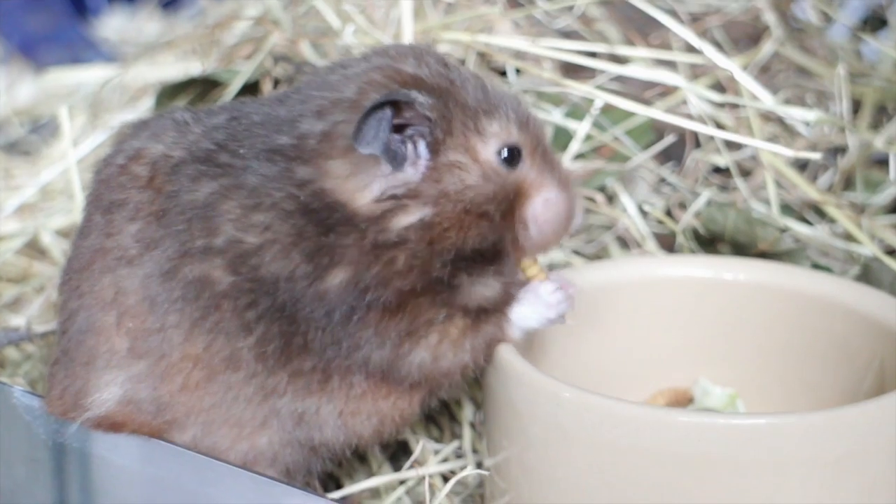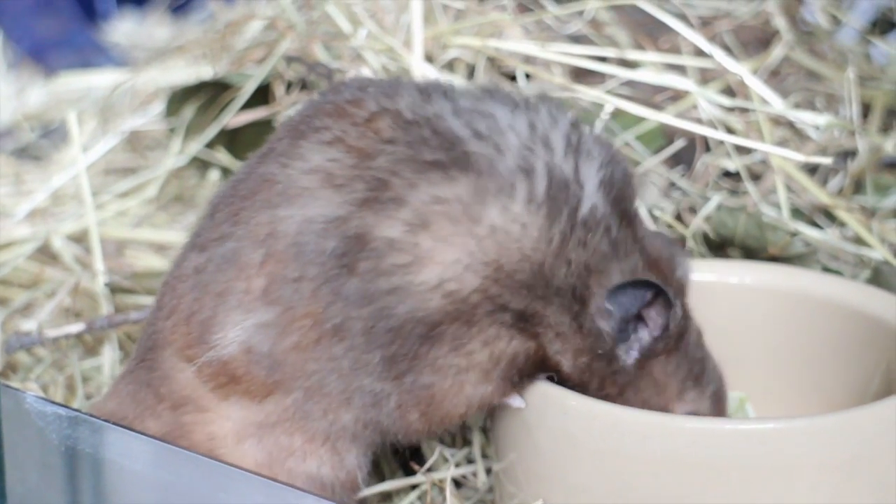Feeding the hamster in the evening, as it's a nocturnal rodent, so this is when it's awake.